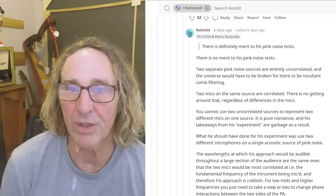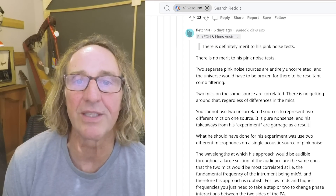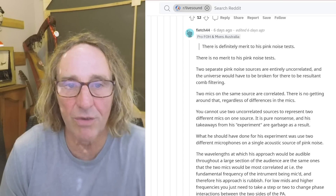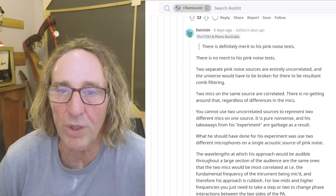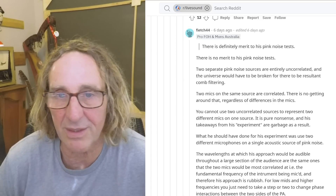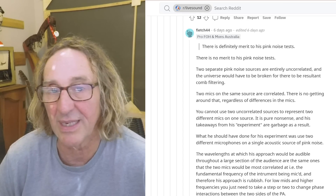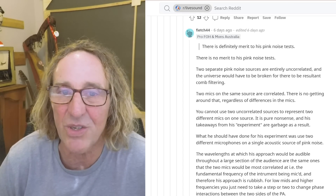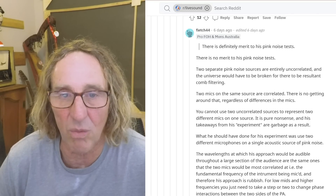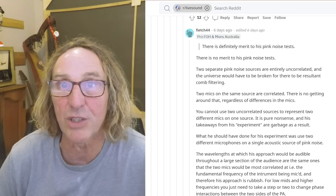There is definitely merit to his pink noise tests — and Fletch44 says there is no merit to his pink noise tests. Two separate pink noise sources are entirely uncorrelated, and the universe would have to be broken for there to be resultant comb filtering. Two mics on the same source are correlated. There is no getting around that, regardless of the difference in the mics. You cannot use two uncorrelated sources to represent two different mics on one source. It's pure nonsense, and his takeaways from his experiment are garbage as a result.